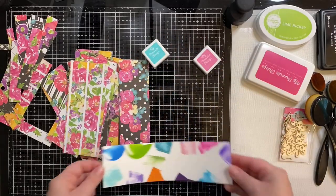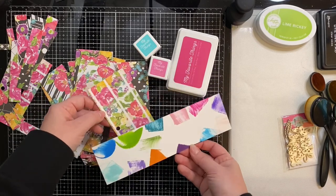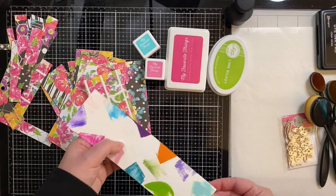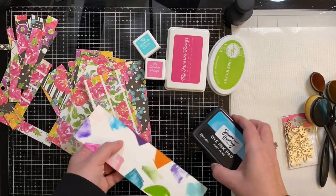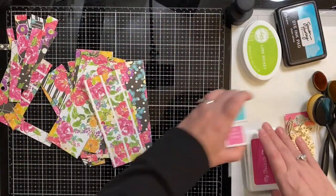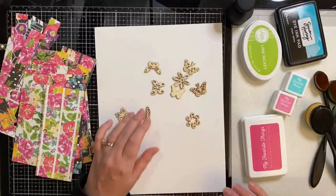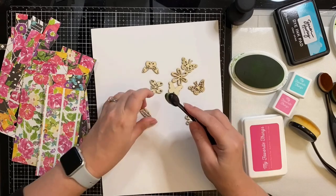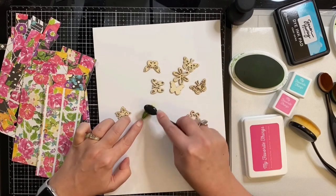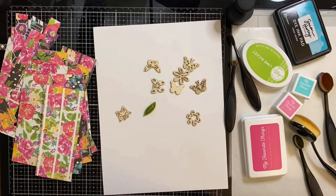I took all of the inks I thought would match and put them here on this swatch to make sure I like how they look against the paper. These are the ones I decided to go with. Most of these inks are from My Favorite Things. The green is from Catherine Pooler — it's Lime Rickey — and the My Favorite Things Razzleberry is the one I use the most.